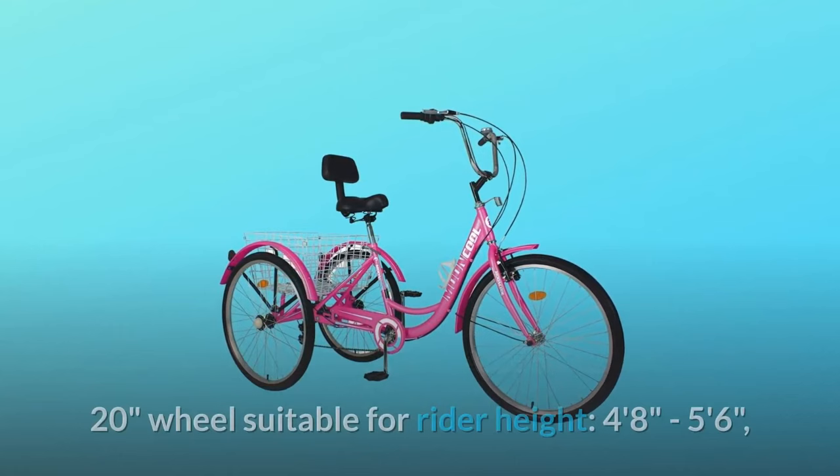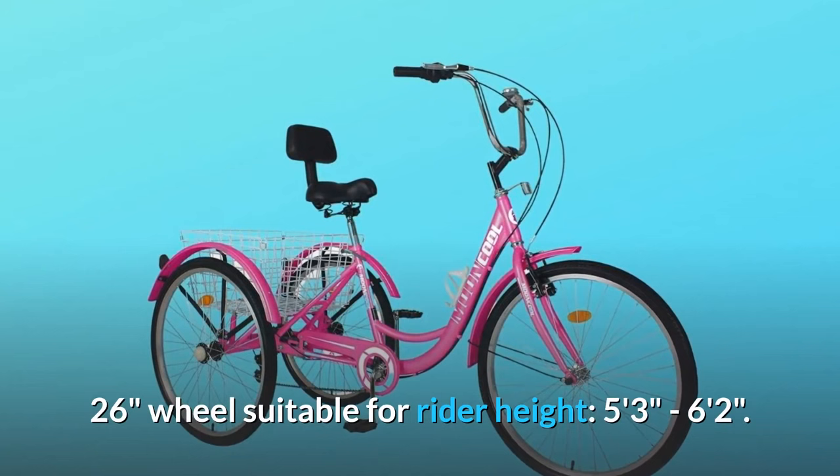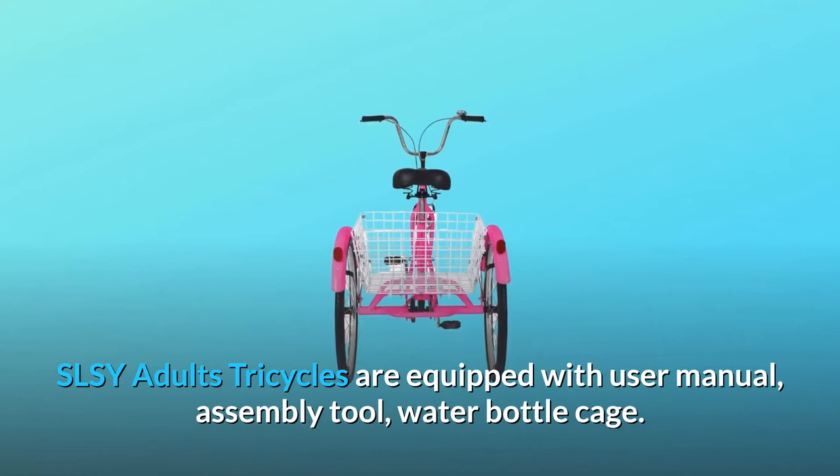Number one: please make sure to check the size before purchasing. The 20-inch wheel is suitable for rider heights 4'8" to 5'6". The 24-inch wheel is suitable for 4'11" to 5'10". The 26-inch wheel is suitable for 5'3" to 6'2". SLSY adult tricycles are equipped with a user manual, assembly tools, and a water bottle cage.